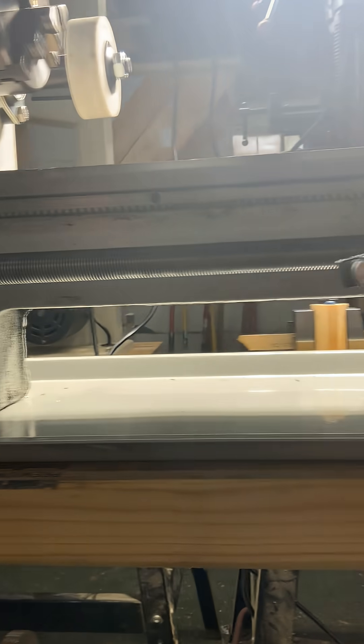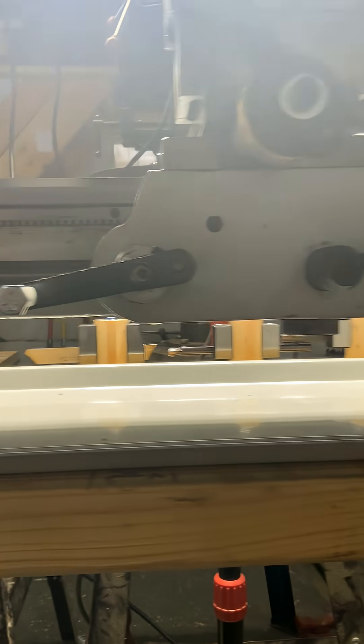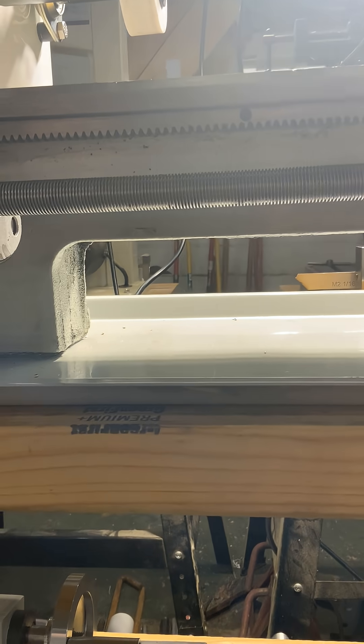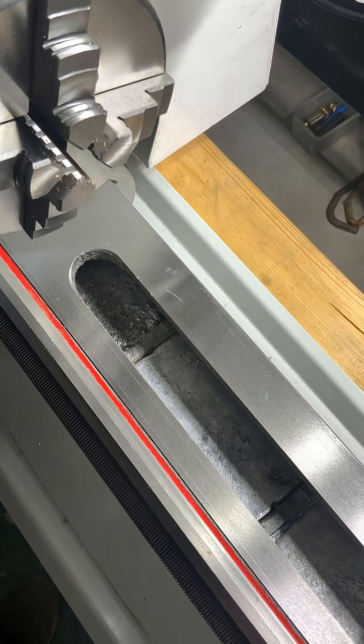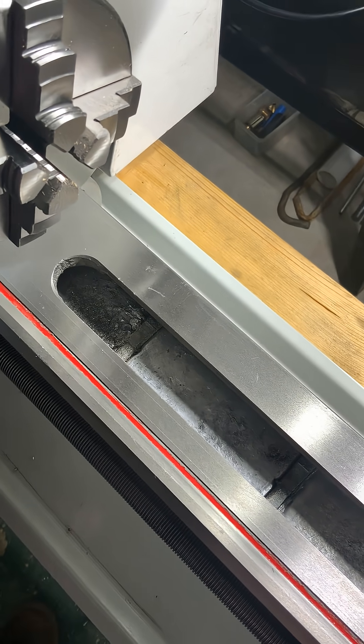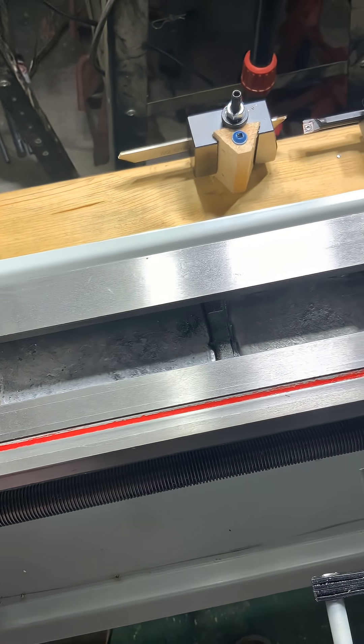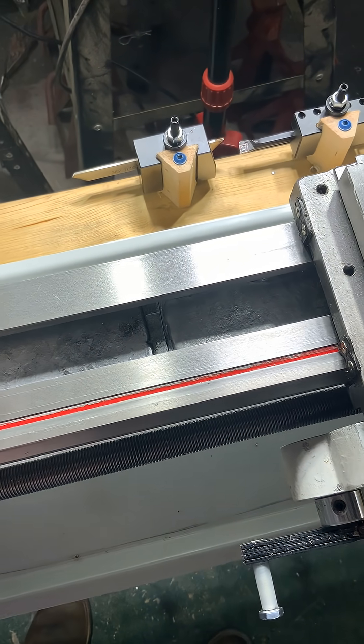The way I did that is underneath here it's just flat, so I just put a piece of wood underneath there and put two posts underneath there on each side to hold it up, and just filled this up full of lead. I get it for free, so no big deal. So I filled it right up to the crossbars in there, and that just made a huge difference.